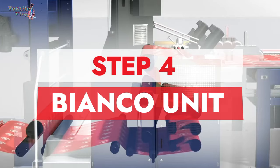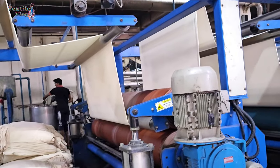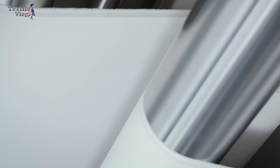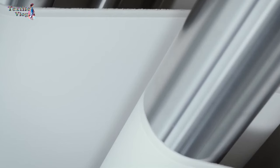Step four: Bianco unit. This unit is like a control center. It manages any fabric skewing or bowing using rollers. When bowing takes place in a downward direction, these rollers adjust upwards to maintain equilibrium. Furthermore, the unit addresses skewing by allowing the rollers to move horizontally. Sensors can detect these issues and make automatic or manual adjustments to keep things even.